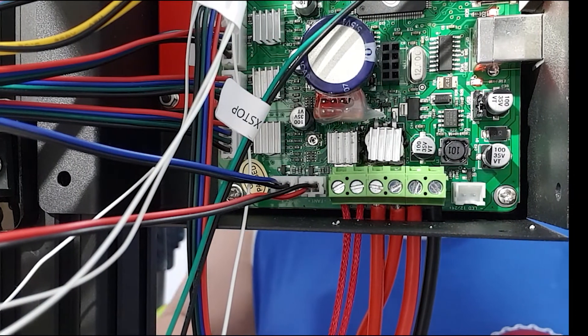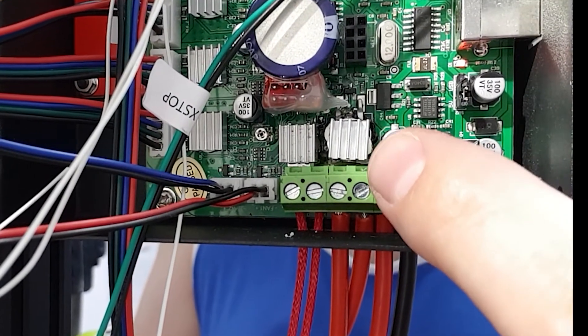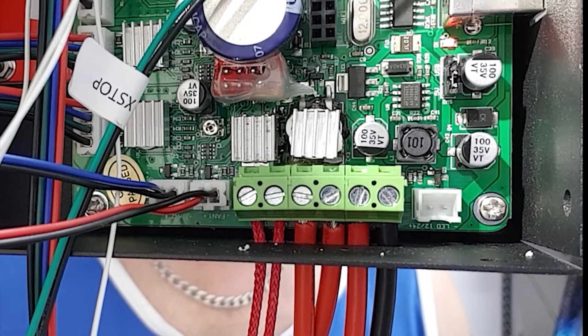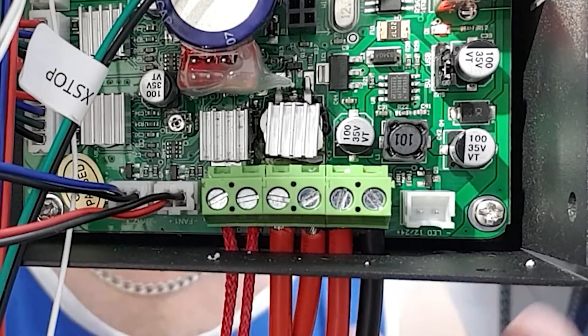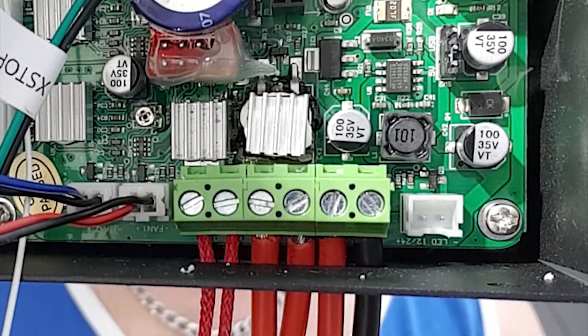Switching on the power to the unit now — we should see some... yeah, there we go, some smoke. This is what I was presented with the first time I switched this machine on. Only moments prior to this happening, I was recording the support ticket video for GearBest, and this is what they wanted to see. I was reluctant to do this, but that's what they wanted.